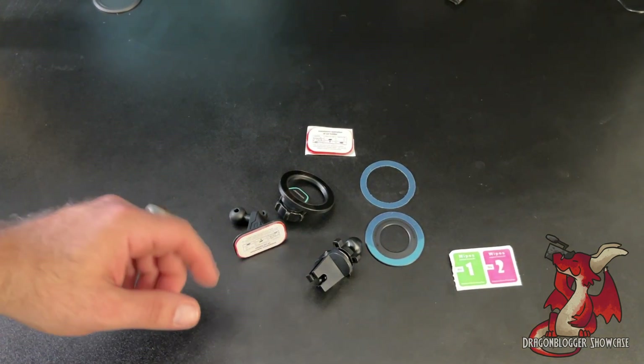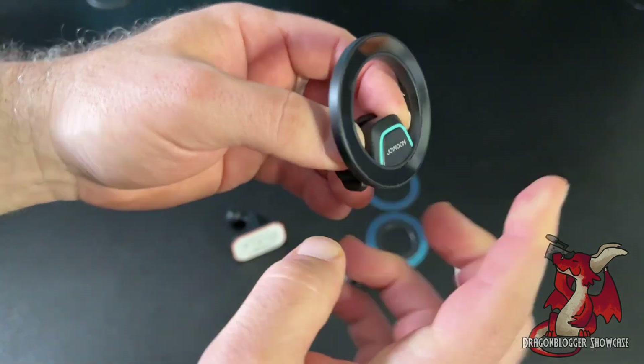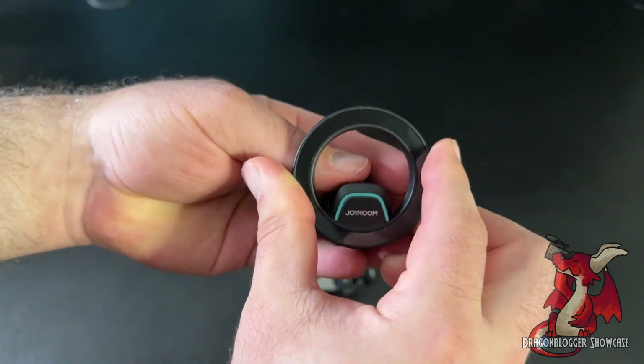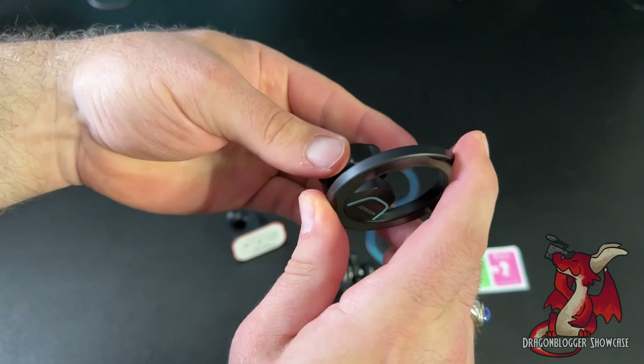I'm here showcasing the JORU magnetic car phone mount. What you get primarily is the top piece, which is your magnetic ring, and this is where you would screw on the holder to one of the two bases. You basically set your phone on top of this and your phone starts charging via magnetic wireless charging.